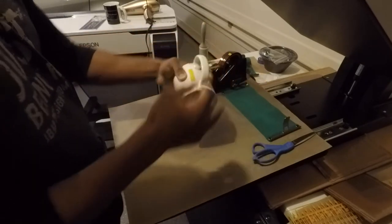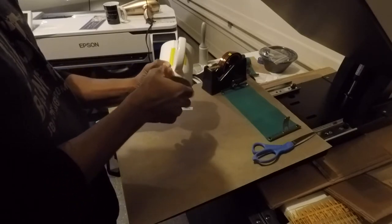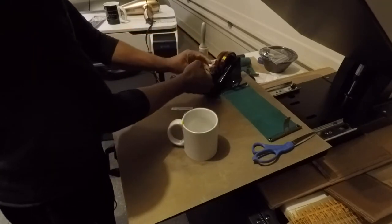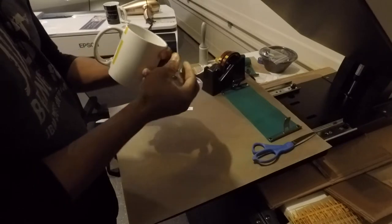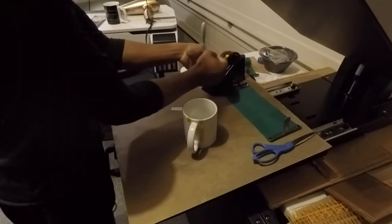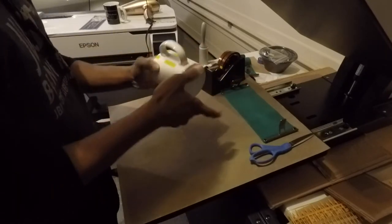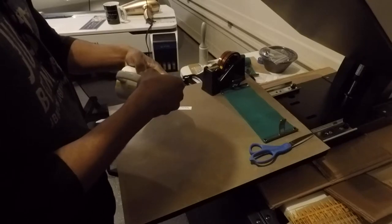I am going to get all four corners because this image does go top to bottom of the coffee mug, and I don't want any of the edges of my image to not get a good bleed. Even though I am going to put the silicon sleeve on it, I just want to make sure.